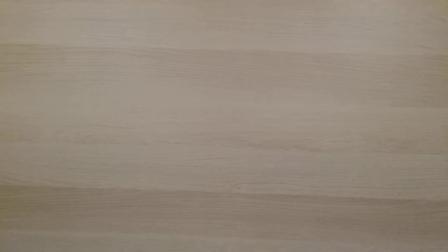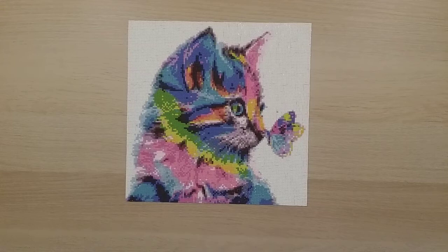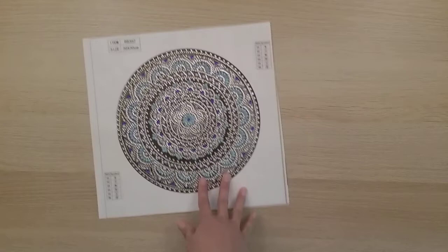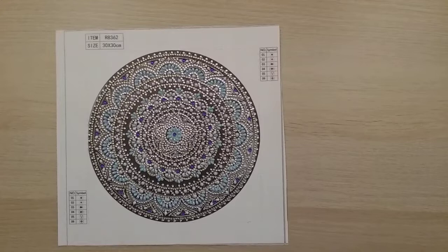That peacock was number 49, so this is number 50 — from Home Fun on AliExpress, a 30 by 30. It's a very common picture; I just wanted to do some small ones before the end of the year — real quick. Number 51 is just a mandala, a very beautiful one. I just wanted something quick to do.